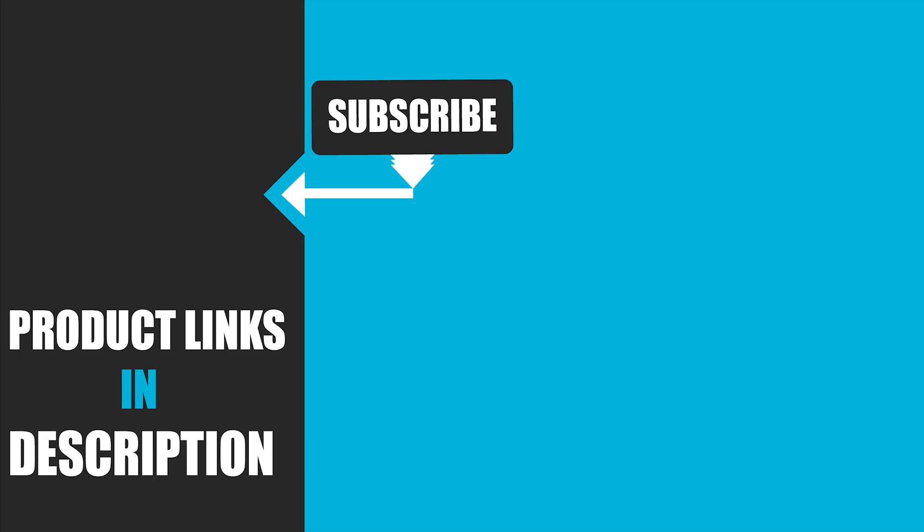That's all for today. We upload tech product review videos every single day, so don't forget to subscribe and hit the bell icon for the upcoming video notification.